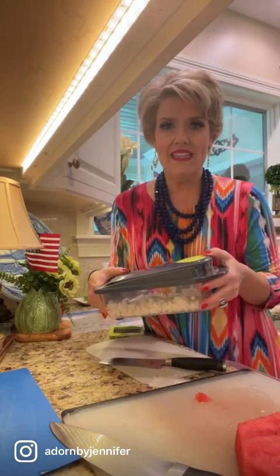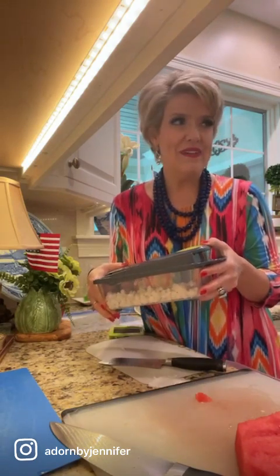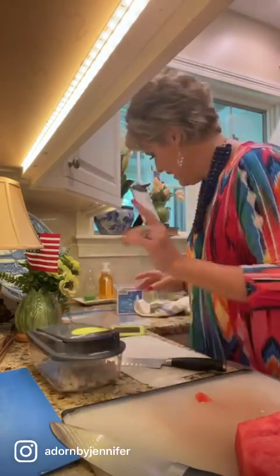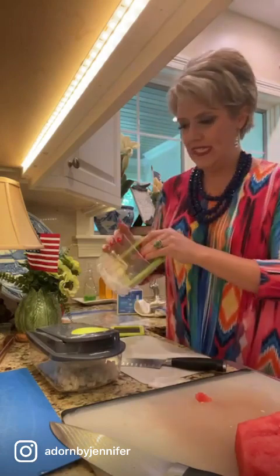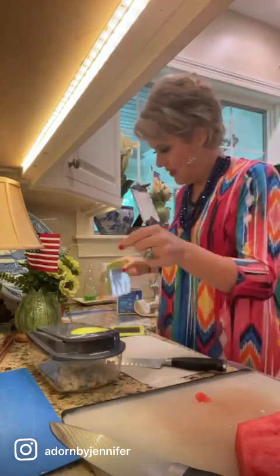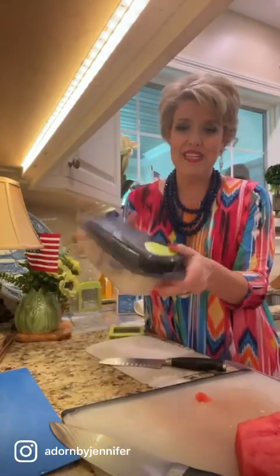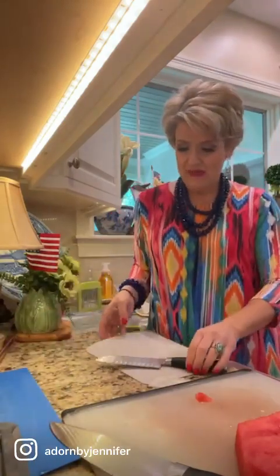The chopper is also great for summer salads requiring a lot of celery or small cuts — you can just chop very quickly. When cleaning it, there's a little device to clean out all the spots and then I throw it in the dishwasher. Super easy — I highly recommend it, it's one of my go-to kitchen tools.